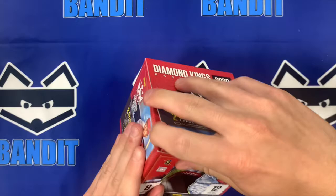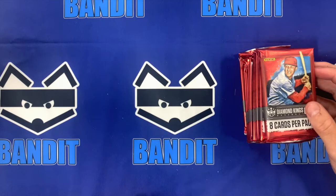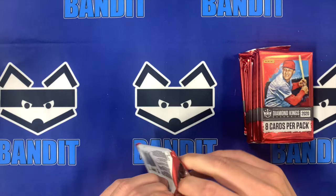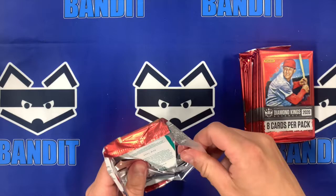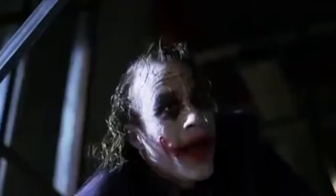So we'll pull these on out here and check out what we got going on. Pretty excited to open these up and see what we get. We're looking at a memorabilia and an autograph today, maybe two autographs — the box is kind of vague about it. We're going to get some short printed stuff. Supposedly there's like 12 inserts in this box. I love inserts and memorabilia.